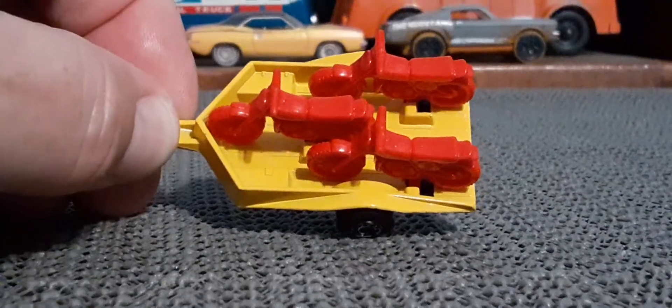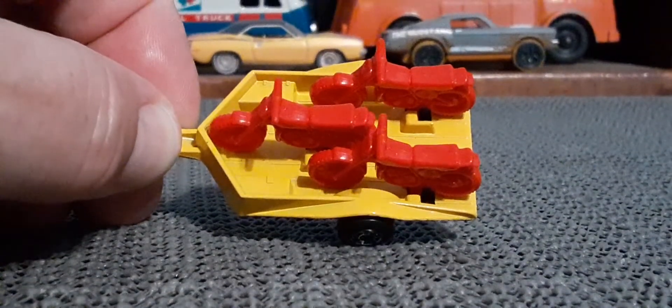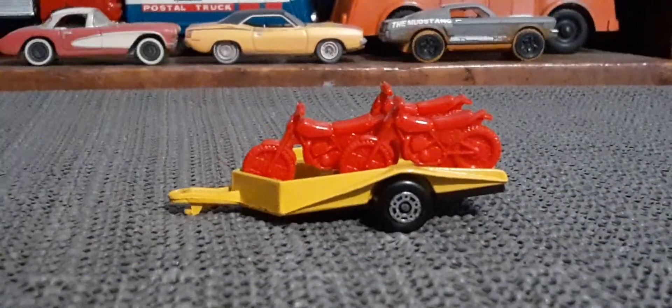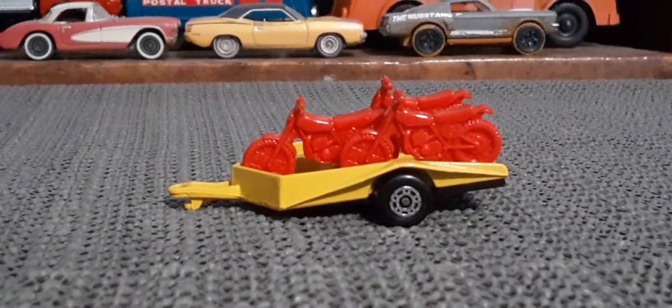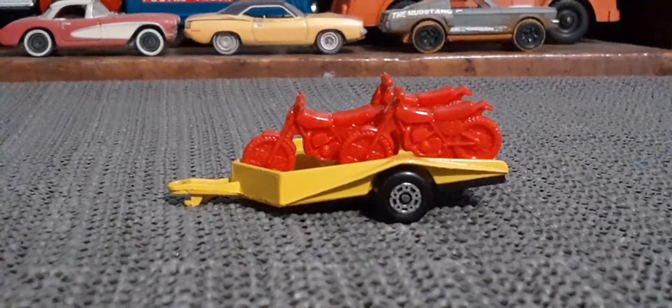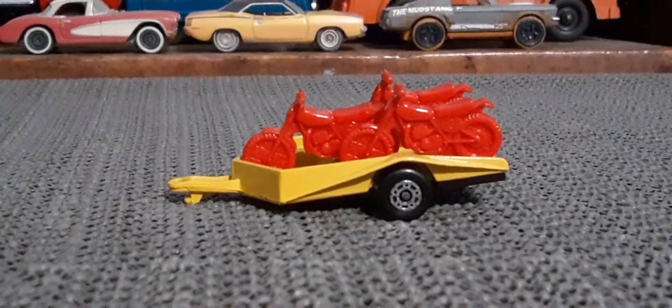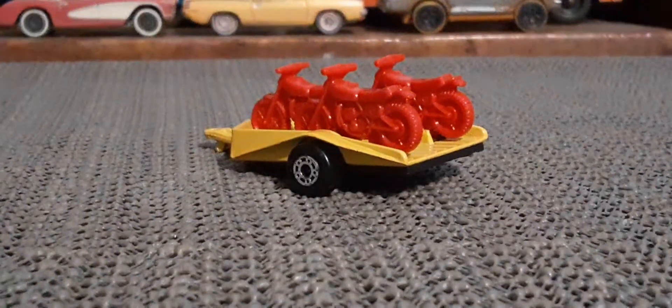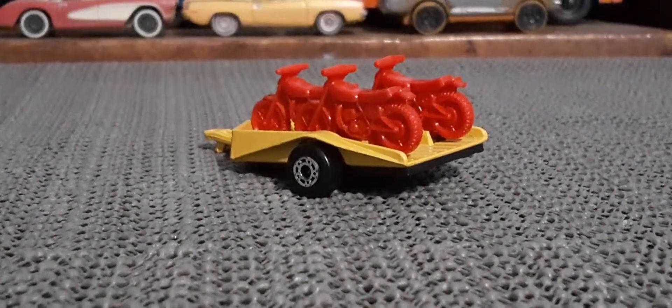These can all be removed from the trailer, but I'm not going to do that, because once you start taking these things apart, they're going to come apart kind of on their own. So best just to preserve the integrity of the thing.